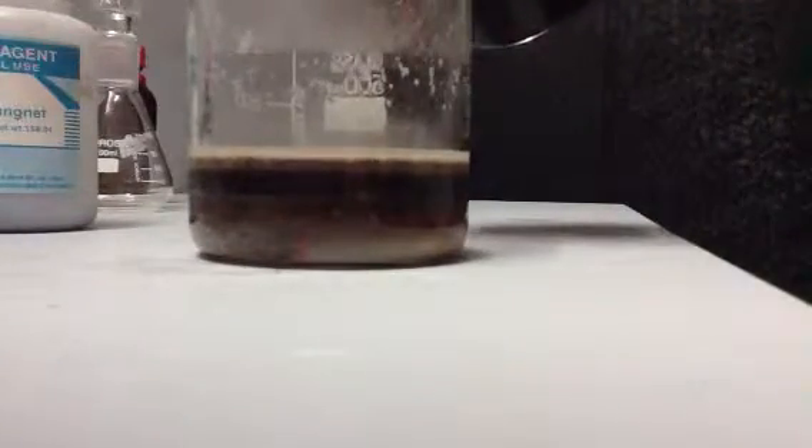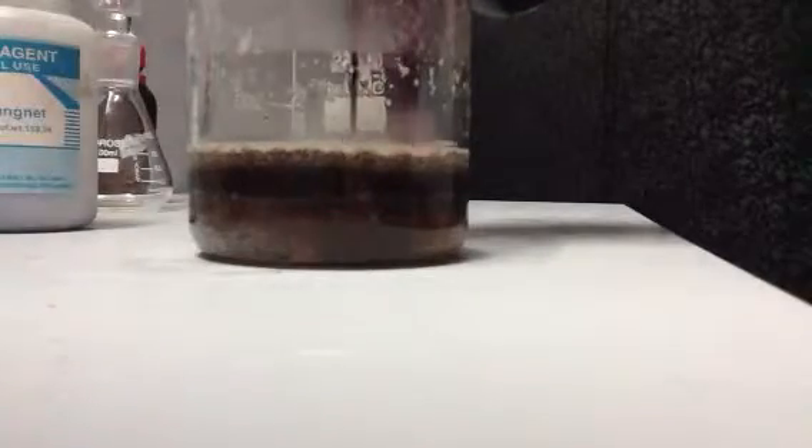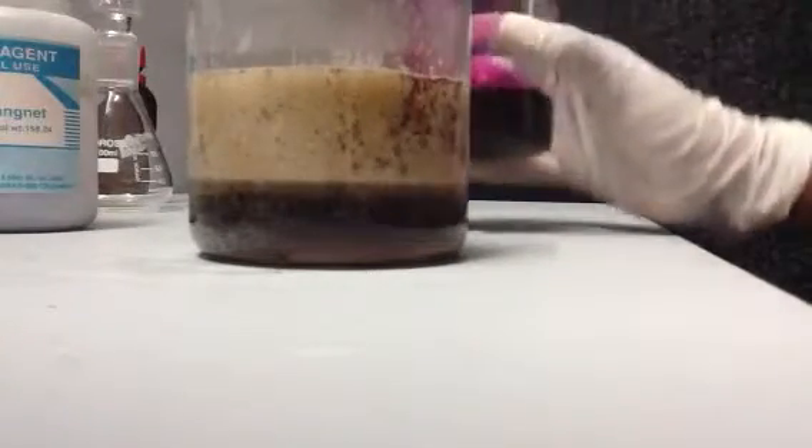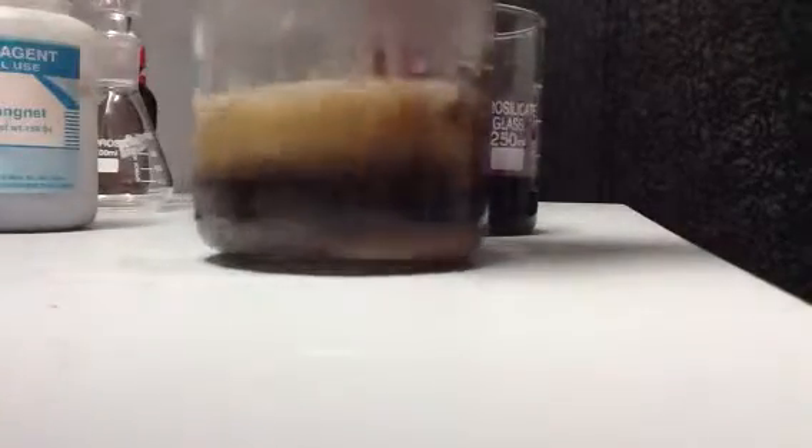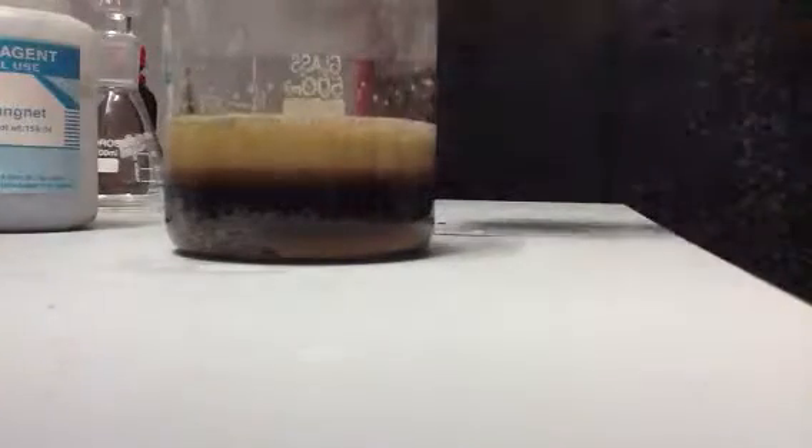Just keep adding the potassium permanganate solution to the beaker until it stops bubbling. After that, you'll have to filter, and then you'll get your solid product after drying.